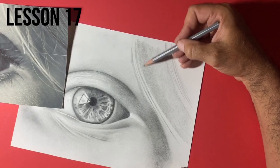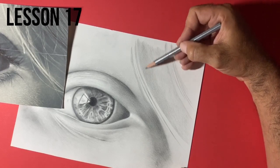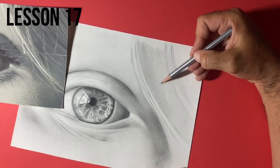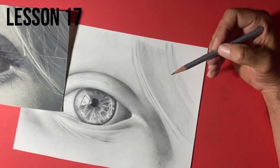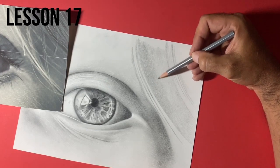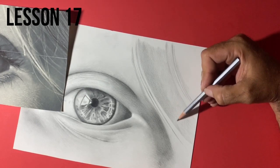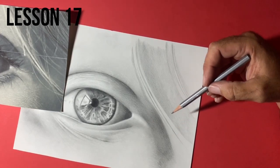I tend to leave the hair of my portraits to almost the end. It's very difficult to get a real feeling for how much value you've got down in the facial features until you've put the hair on. Once you start putting the hair on — if you cast your mind back to the baby portrait we did — it sort of brings the whole piece together. It finalises things and you can see where you've got to take away a little bit of value and where you've got to add a little bit.